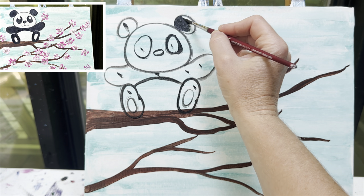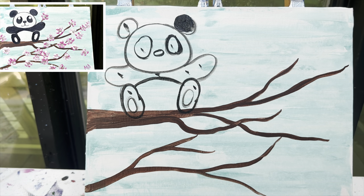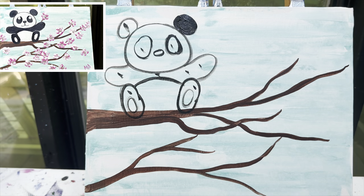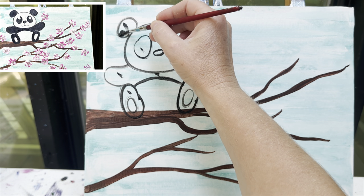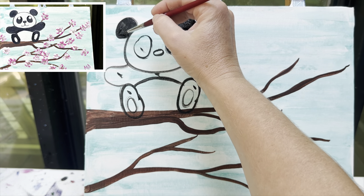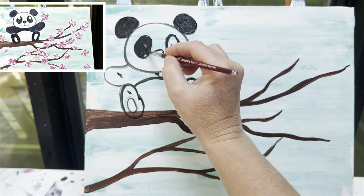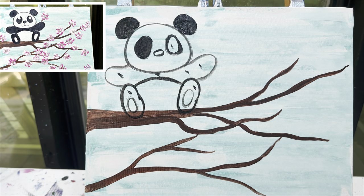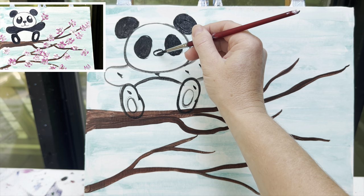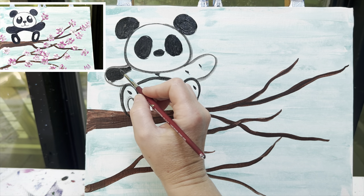We'll add in our white spaces. I'm going to paint my eyes.